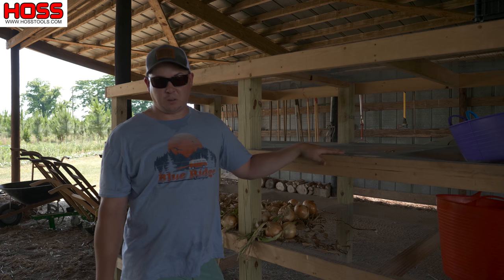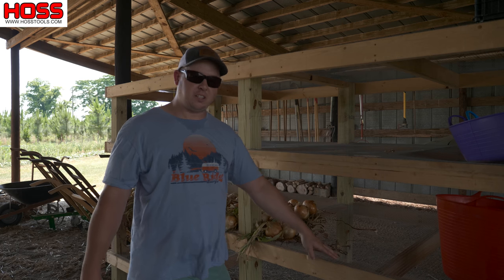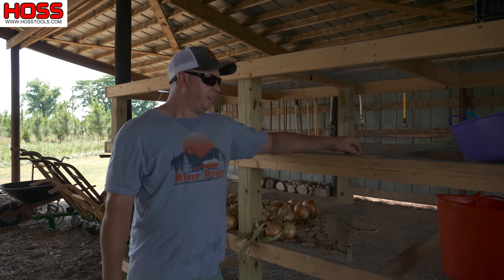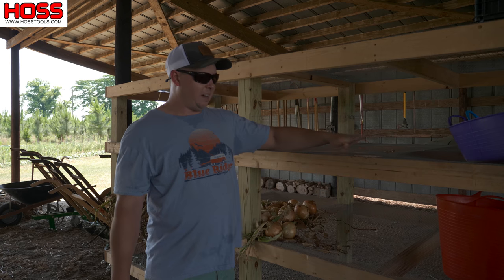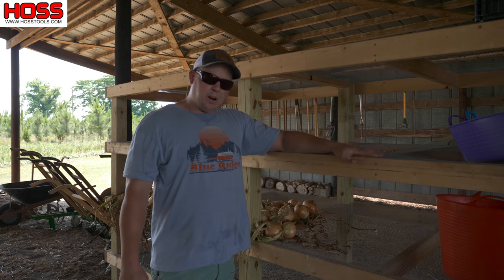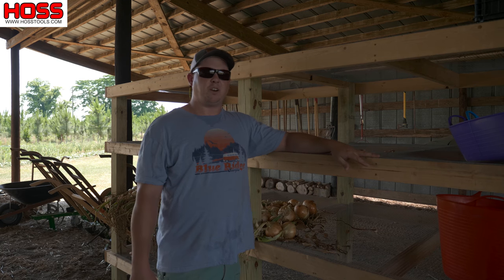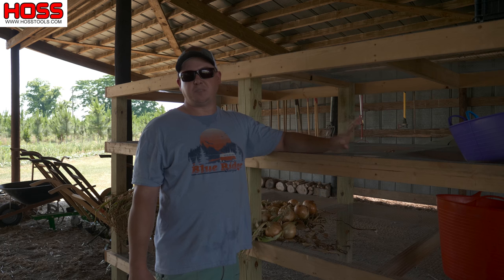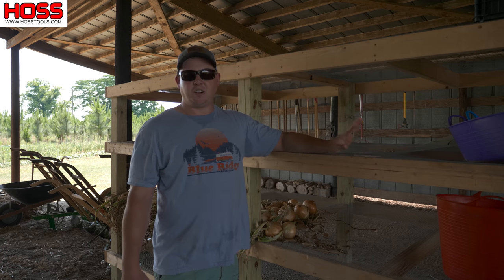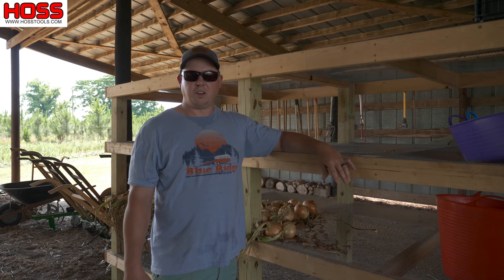For the shelves I used hardware cloth — the kind with half-inch squares — rolled it out and stapled it to each of the shelves. I probably got about two hundred dollars into this: around a hundred fifty dollars worth of lumber and fifty or so in the hardware cloth. Not a terrible investment at all for the value this thing is going to provide for our homestead in keeping and storing our vegetables for a longer amount of time.